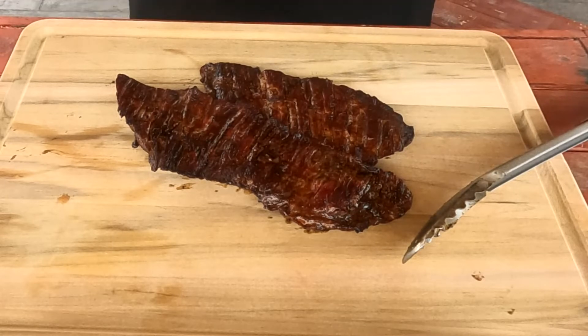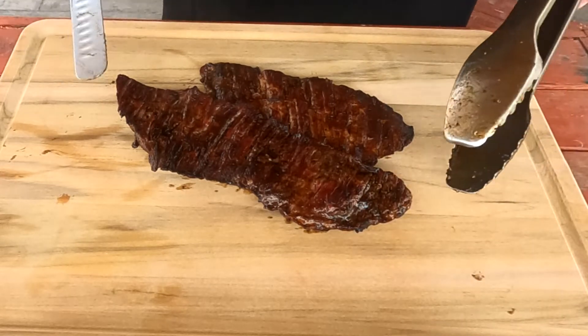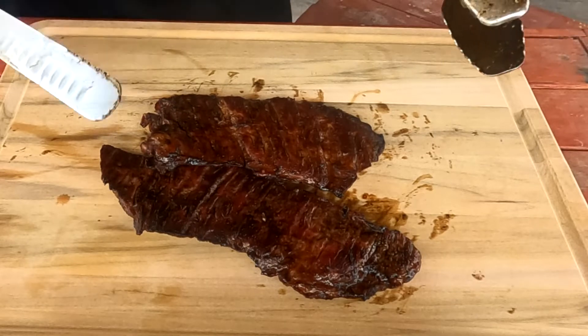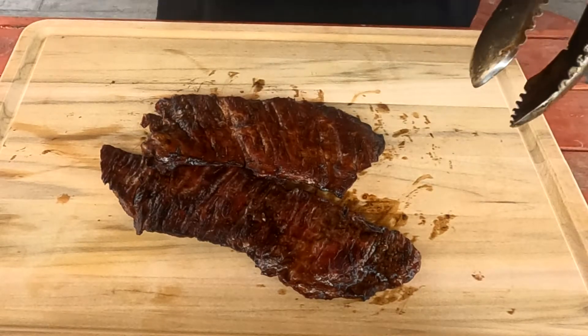What you've got in front of you here is a couple of slabs of beef fajitas, also known as beef skirt. I'm going to show you how to slice these so they come out nice and tender.